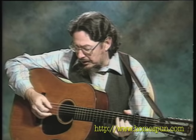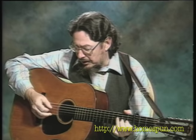At some point I might use two strings together — two adjacent strings — and do something like this: come down on one, up on the next one.